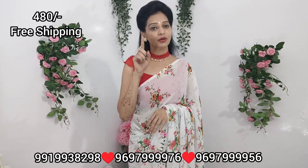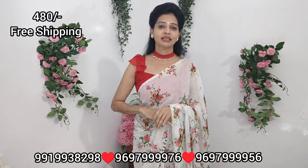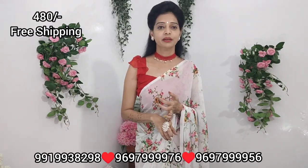We have three numbers to contact. We have Google and phone, Amazon, and Paytm.